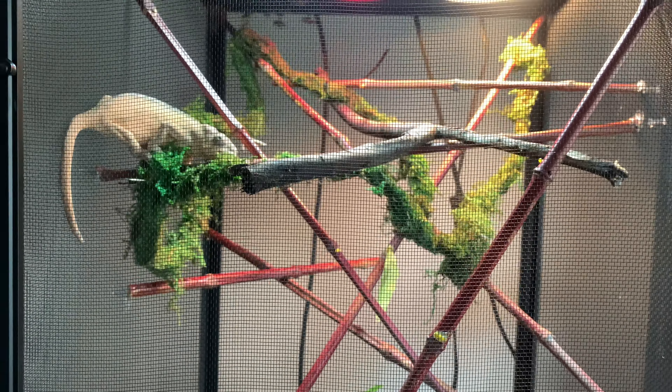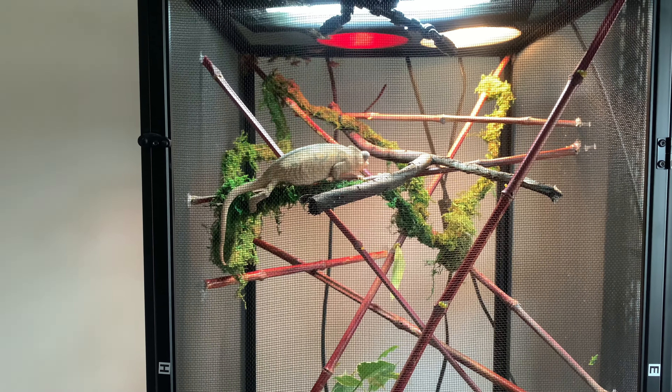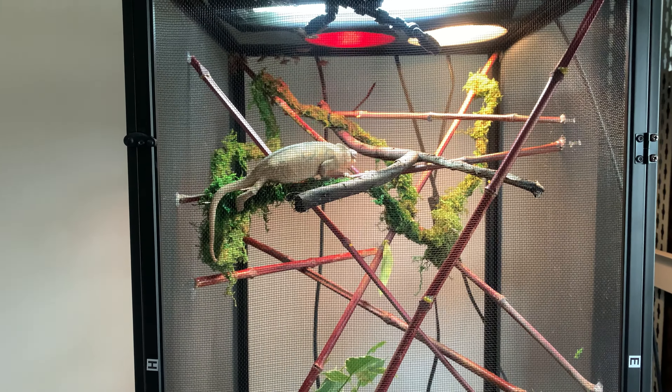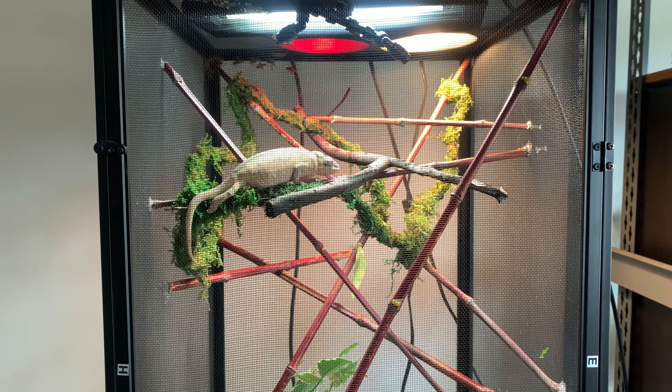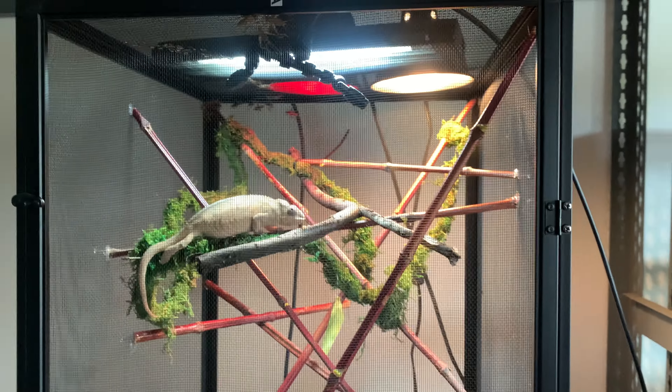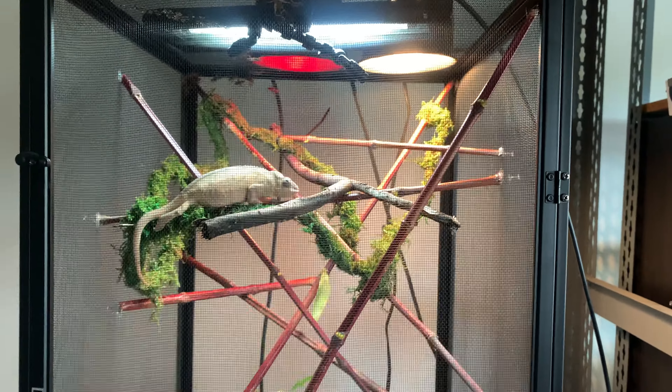Sheila is still getting used to this environment — it's only a day old for her — and she's navigating it pretty well. So far she's been handling it really well and starting to take to it. This is way more ideal than what I had her in before. The whole goal was to create an environment better for moisture, better for hunting, and better for temperature gradient management.